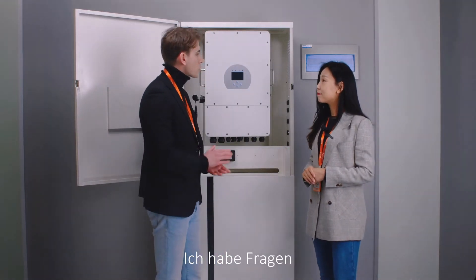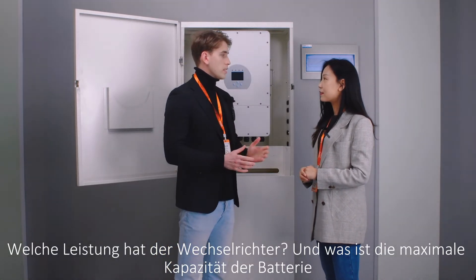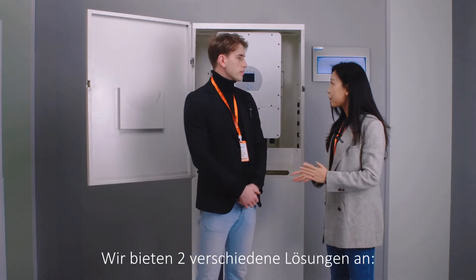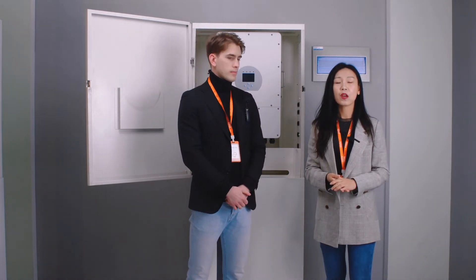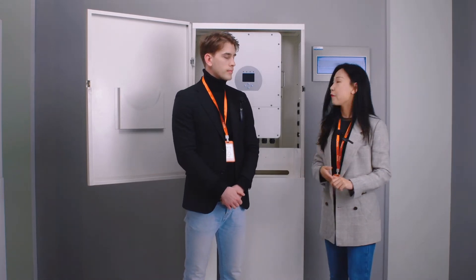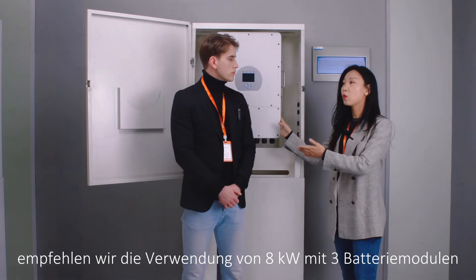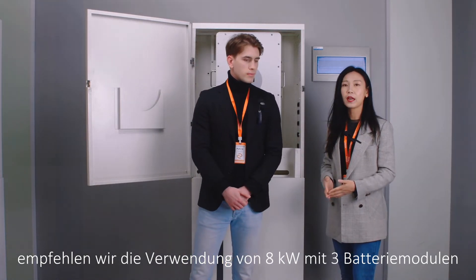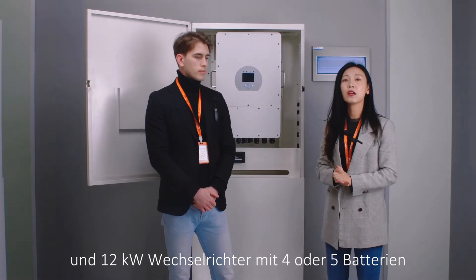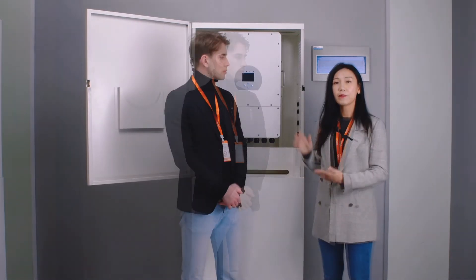So, I have a question. What's the maximum capacity of the battery and what is the power of the inverter? We are offering two different solutions: a single-phase system and a three-phase system. For the three-phase system, we have this one as an example. For an 8 kilowatt inverter, we suggest two or three battery modules, and for 12 kilowatt, you can go with three or four battery modules.